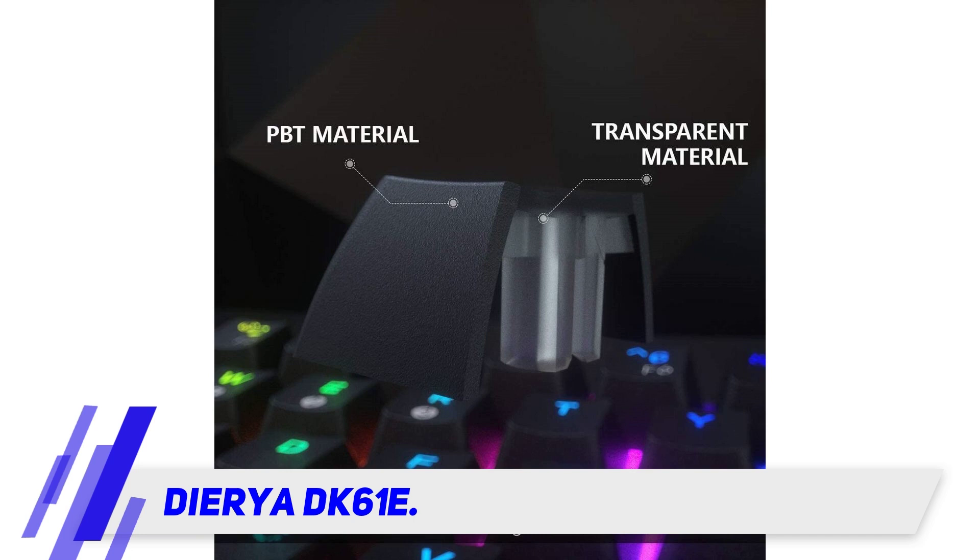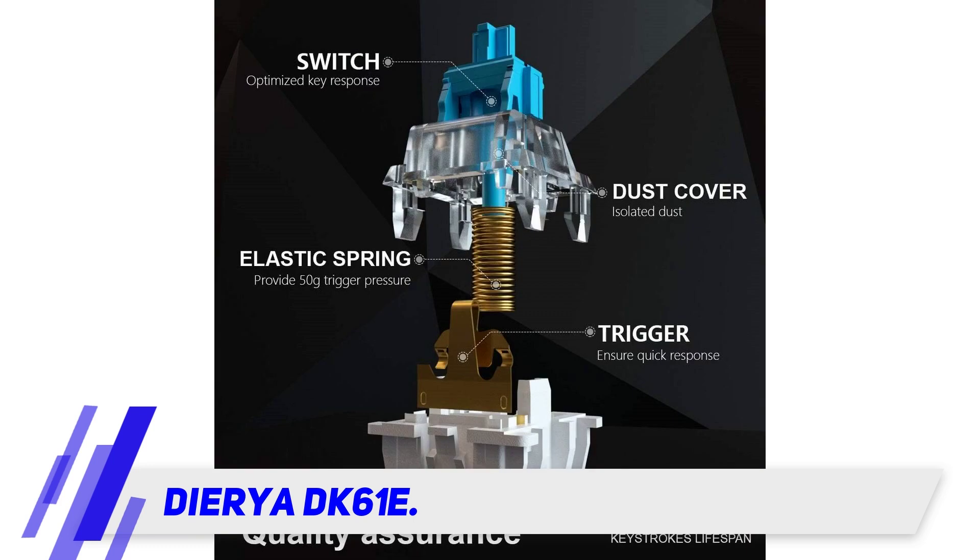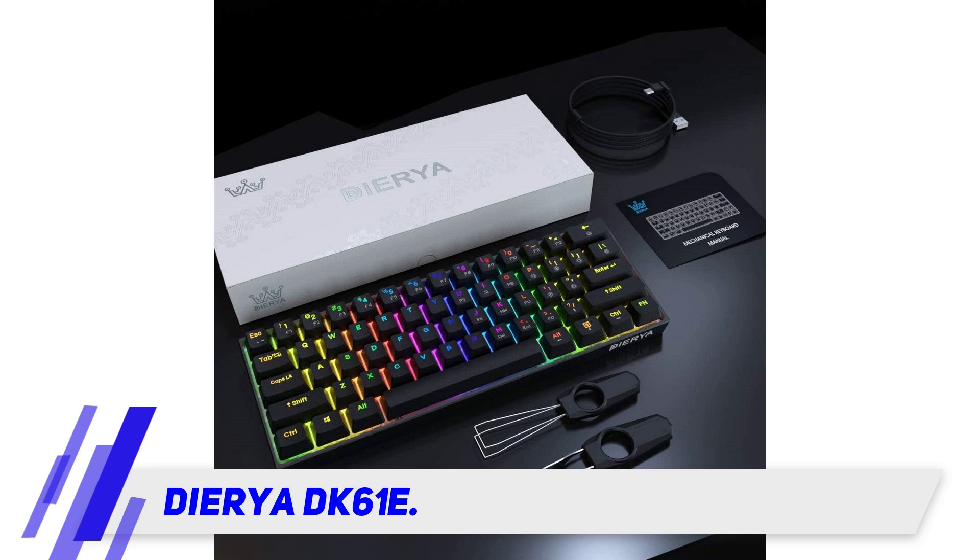The FN key allows many functions to be accessed without having an extra key on the board. It is one of the keyboards that comes with software for offline macros. The switches are hot-swappable with the optical switches, meaning you will never have to throw away your keyboard if you have spares.